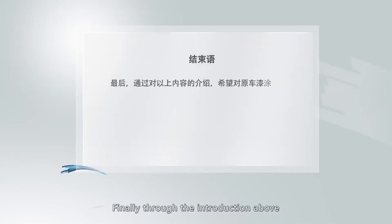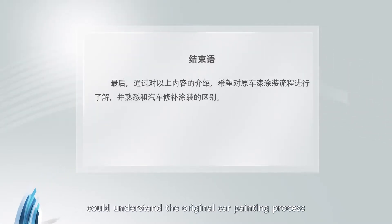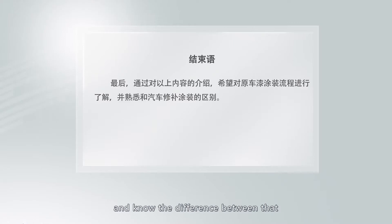Finally, through the introduction above, it is hoped that the vehicle owner could understand the original car painting process and know the difference between that and vehicle painting repair. Please take care.